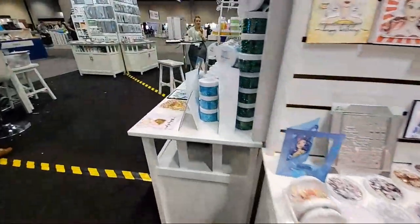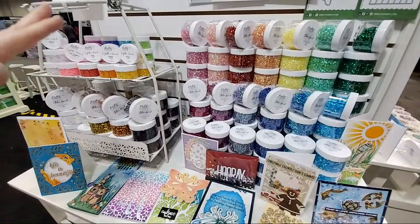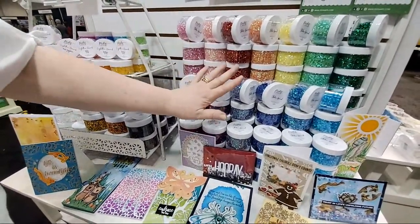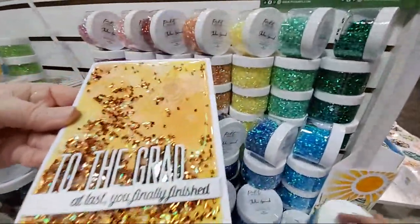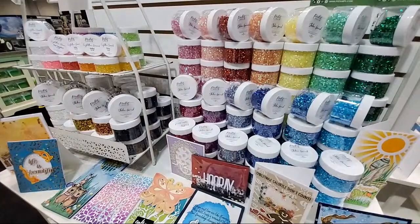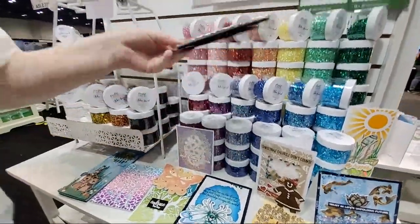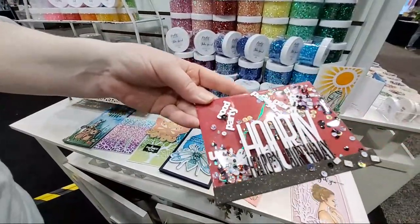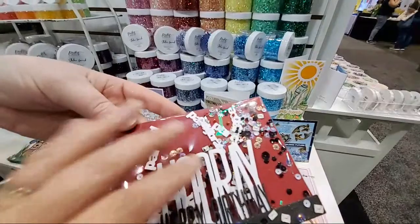Now we can talk about Shaker Garnish — super glittery and sparkly. This is a product I found and we're the first company to carry it. We call it Shaker Garnish — should have called it shaker guts! You can use this in a shaker card all alone. Here's a full front shaker card with shaker garnish — beautiful, right? I thought of it as an additive to help make more expensive mixes stretch farther.